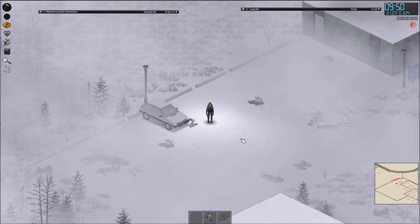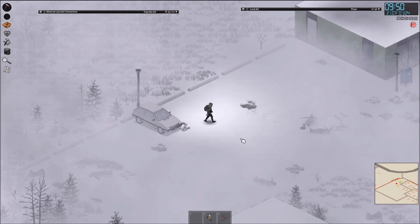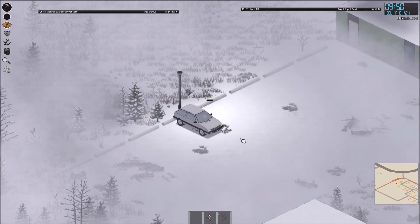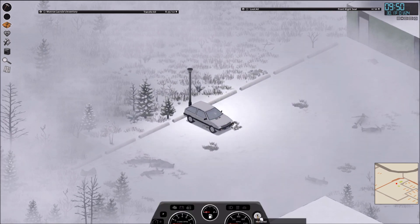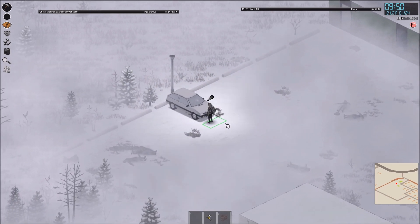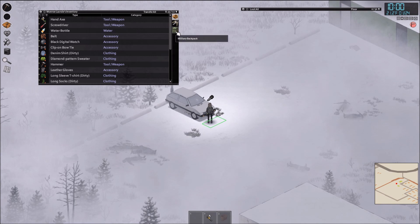Do you want to know how to recharge your car battery in Project Zomboid? For example, you found a car and hotwired it, but it won't turn on. We are playing for a long time and most cars are not working right now because the car batteries are empty, so you need to recharge the car battery.